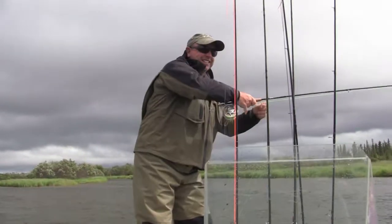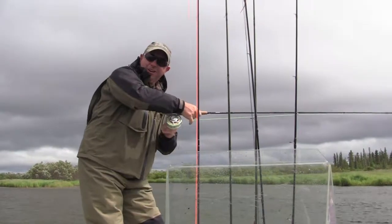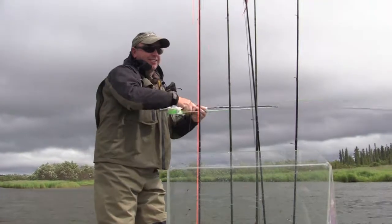What have you got? I don't know, too early to call. Dolly Varden, do you reckon? Haven't caught one of them yet. Might be a Dolly Varden, might be a grayling, might be a rainbow.